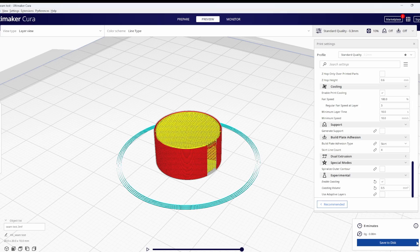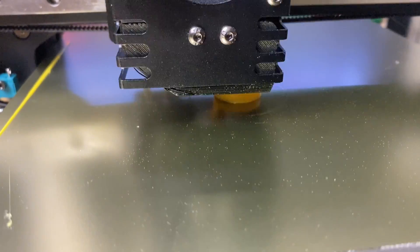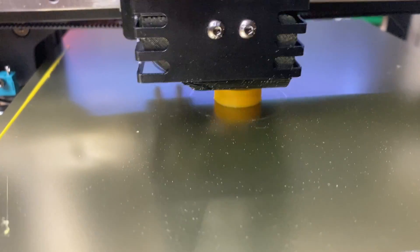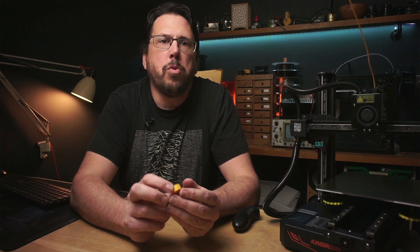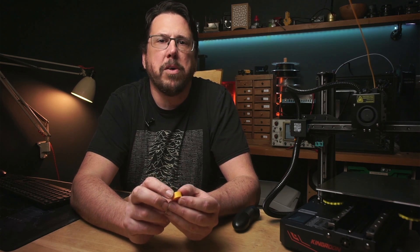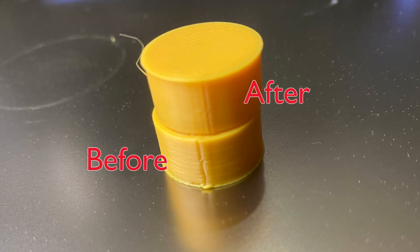This can also be solved through linear advance, which I use on my other printers, but this requires recompiling Marlin or moving to Klipper, which is probably a topic for a video all in itself. It turns out that we got it right first time — 0.5mm is the perfect amount for this little printer. You can see that the seam here is still just visible, but there's no bulging there at all.